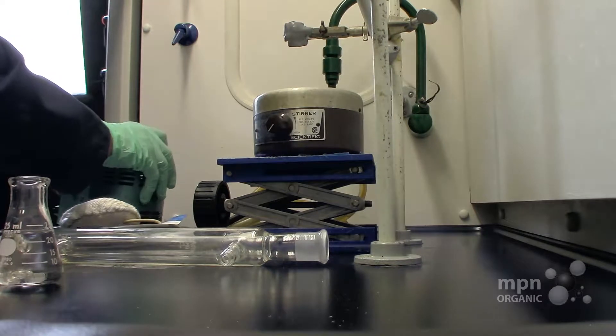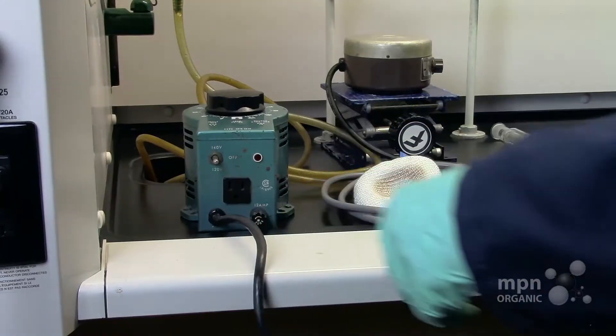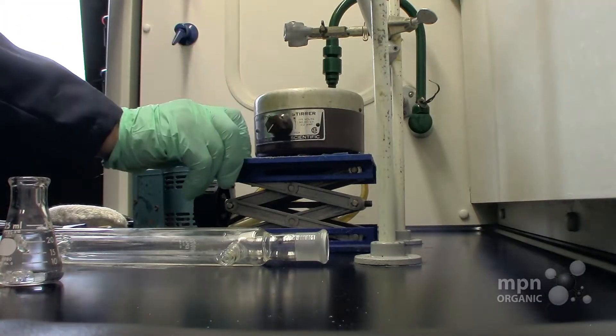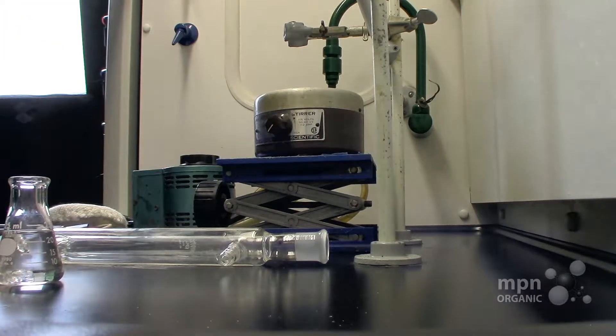First of all, we have to have what we call a variac, which is going to be our power supply. Then we're going to have a heating mantle, a stirring motor, and a lab jack. Let's see how we do this.